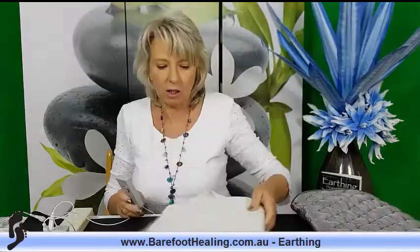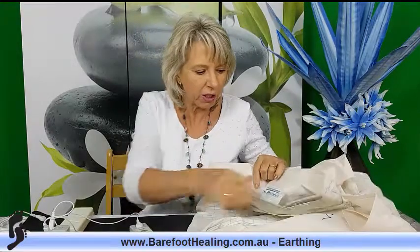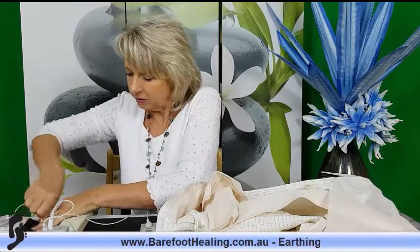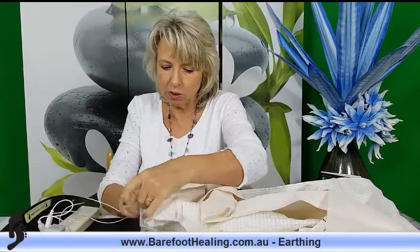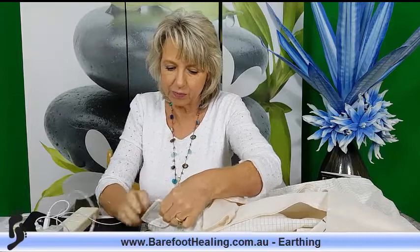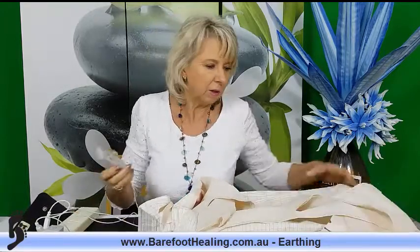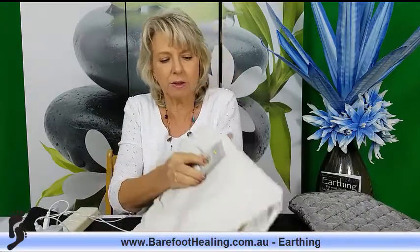The same thing applies to all our bedding. I'll connect the sheet here to give you a quick look. When I put the tester on the sheet, you'll see the sheet is conductive — that means the electrons are coming through all the conductive wires and the conductive silver and transferring through to you.